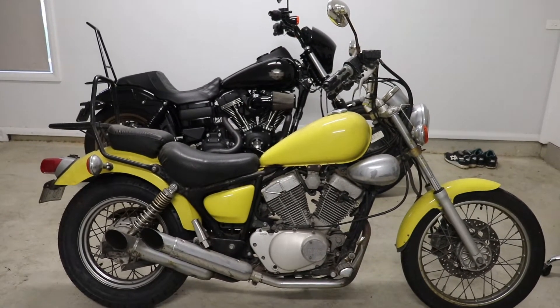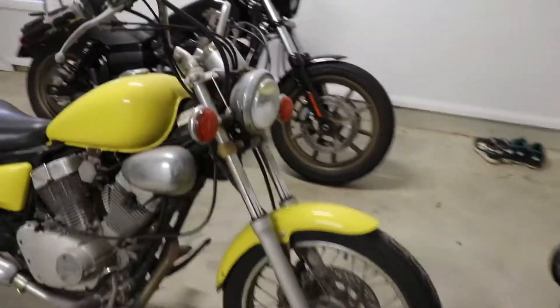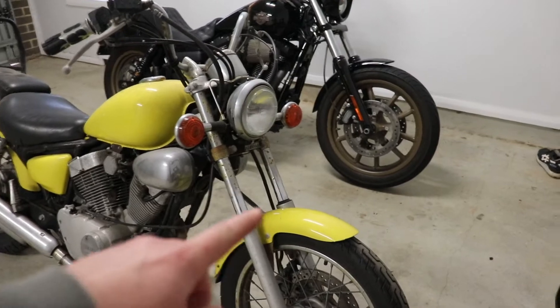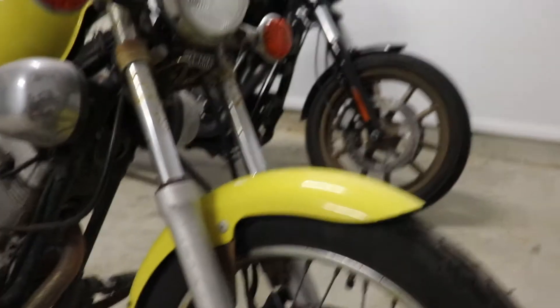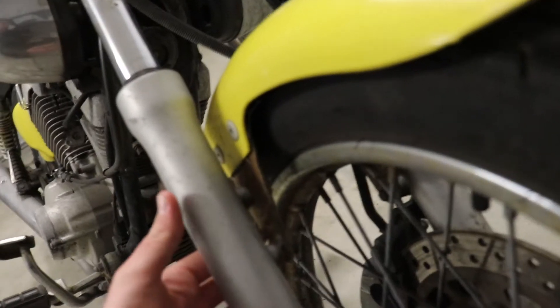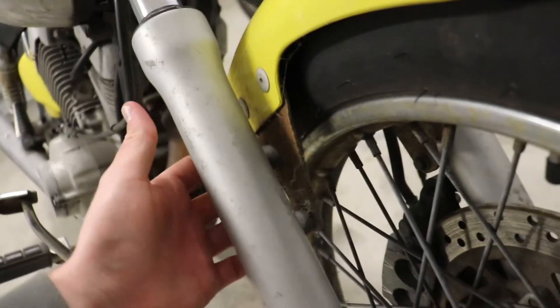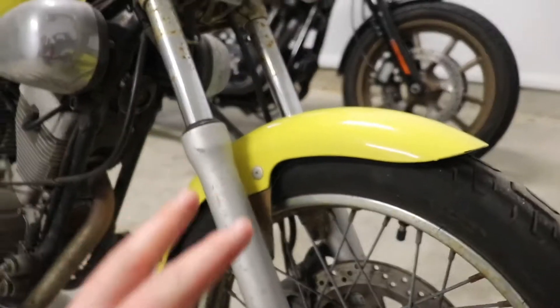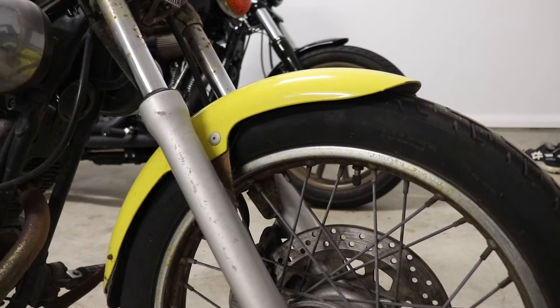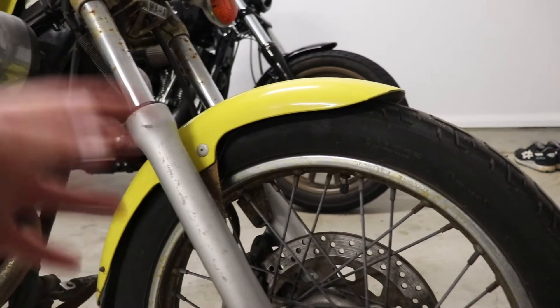Starting at the front section — my plans are to delete the front fender completely. I will keep the tabs, all the mounting tabs, so that I can put the front fender back on if needed. If the cops ever give me a hard time about it, I'll have all the mounting brackets so I can just mount it back up.